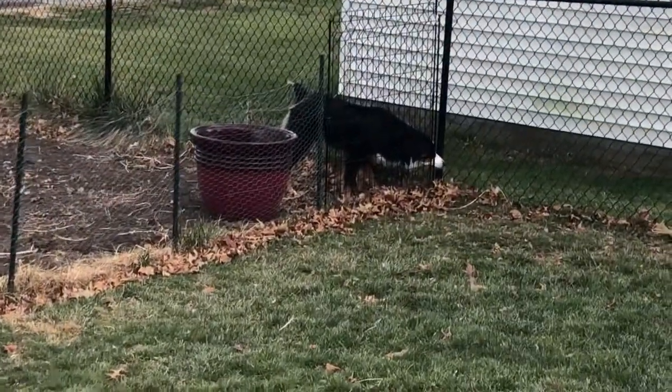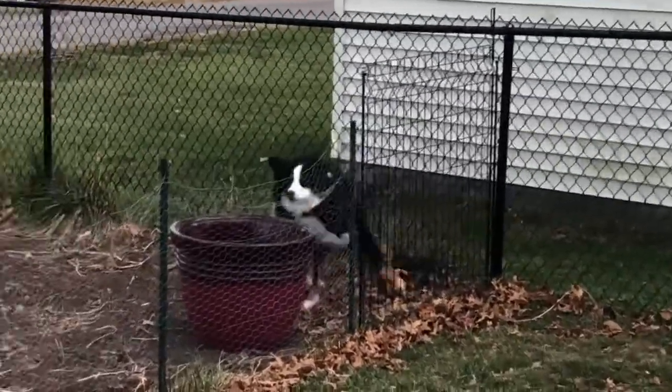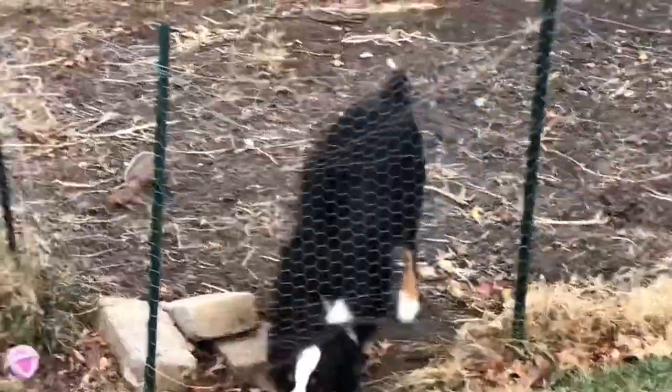As I said earlier, this guy likes to jump the fence. Cole, get out of there. Sometimes he goes underneath too.